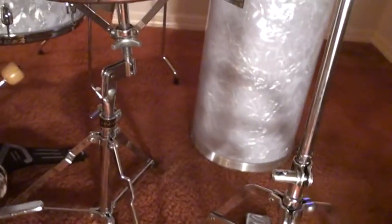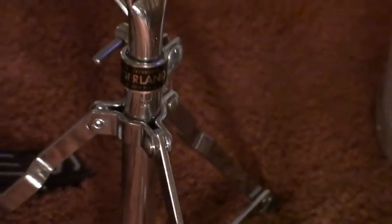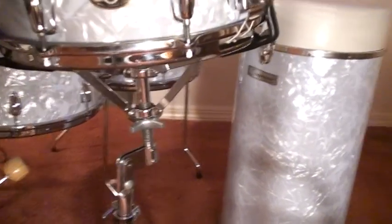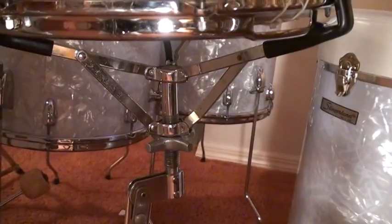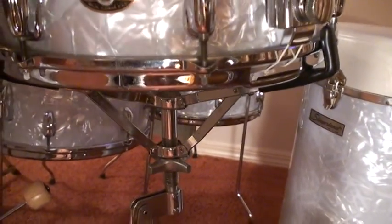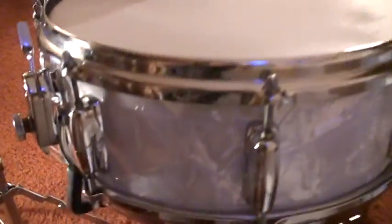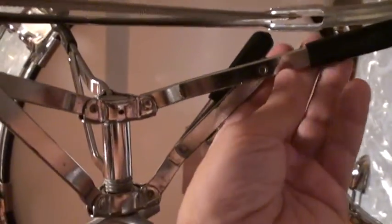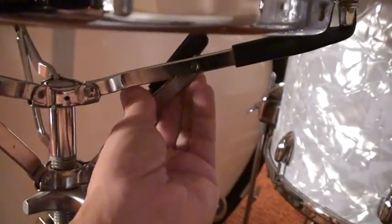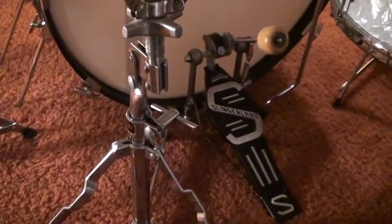Then you have the Rocket snare drum stand. What makes this stand unique is there's a lever you can push down, which makes it a lot easier to put the snare on and off. This is very unique to Slingerland — you can see the lever, tilt it down and it brings the snare drum down, then back up again. And of course that's the Slingerland Tempo King pedal.